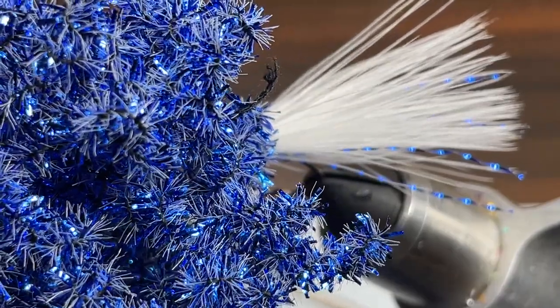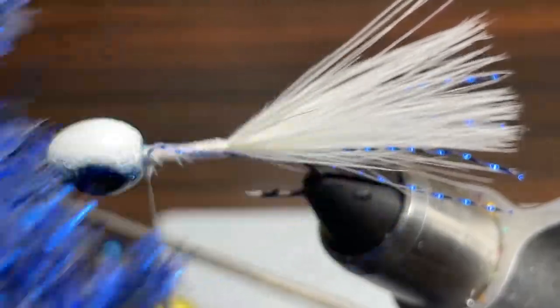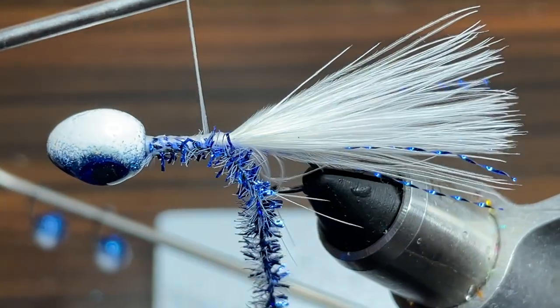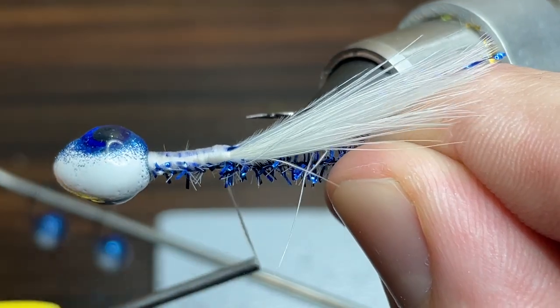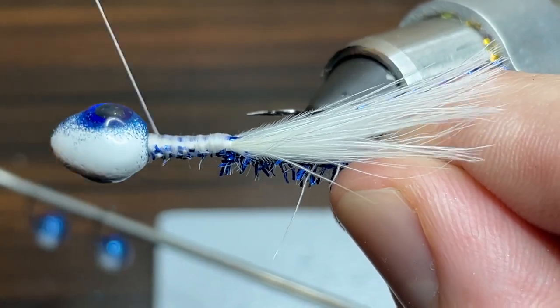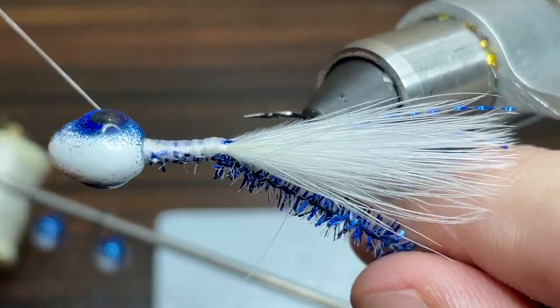For the body I'm going to be using some dark blue crystal chenille, so I'm just going to take a strand of it and tie it in at the head and wrap thread all the way down even with the point of the hook and back up to the head again. I'm just going to set my thread off to the side.